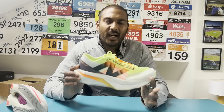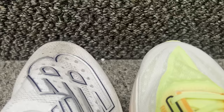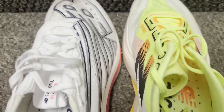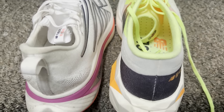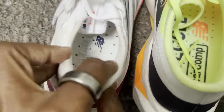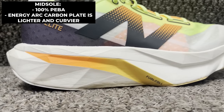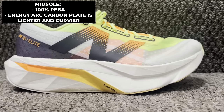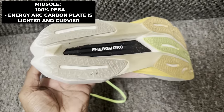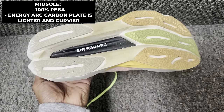Looking at the design, aside from a pretty unique look on the Elite V4, we're now seeing a change in the upper material. Out is the sock-like knit upper from the V3, and in is a mesh that New Balance is calling Phantom Fit, to give improved fit and hold compared to its predecessor. Below that sits a full PEBA-based FuelCell midsole, and New Balance's Energy Arc Carbon Plate — lighter and curvier than the one used in the Elite V3 to help improve energy returns.